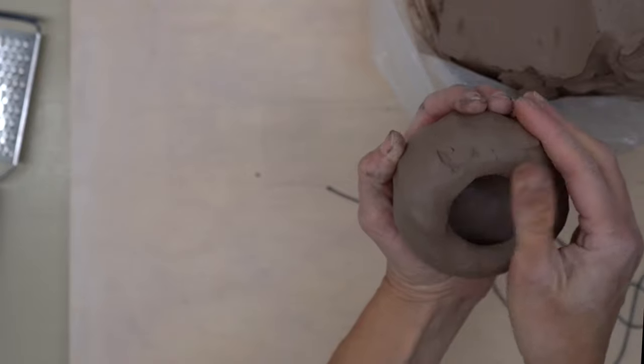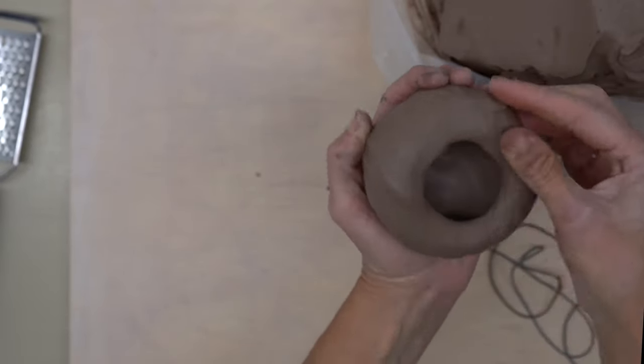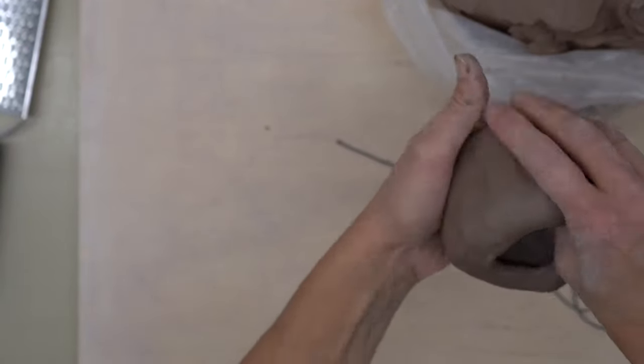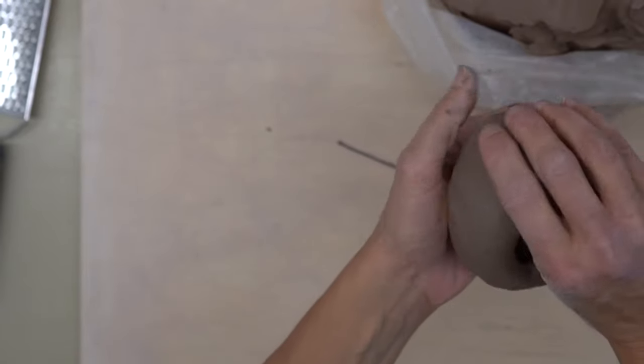If you notice any cracking on the rim or the sides, you can come back and smooth that out as you go. The idea here is to keep a uniform thickness as you're turning.